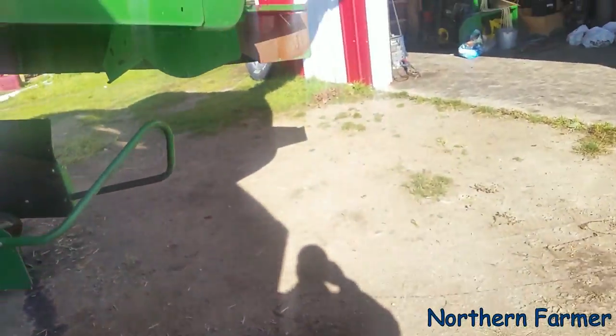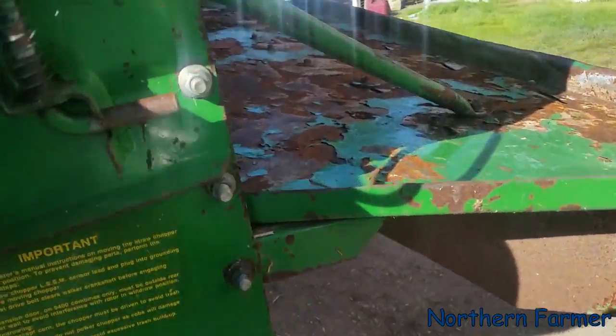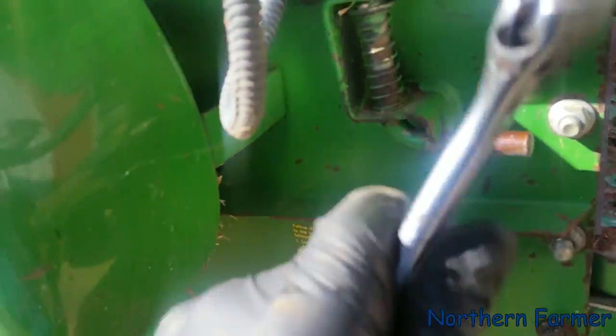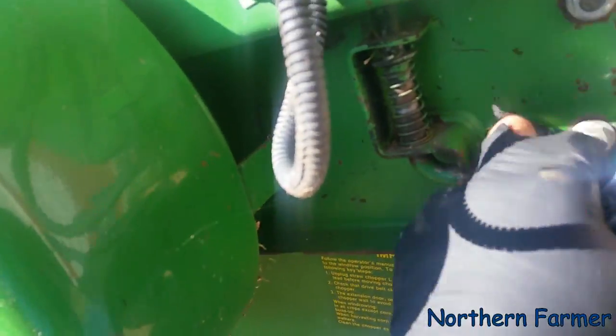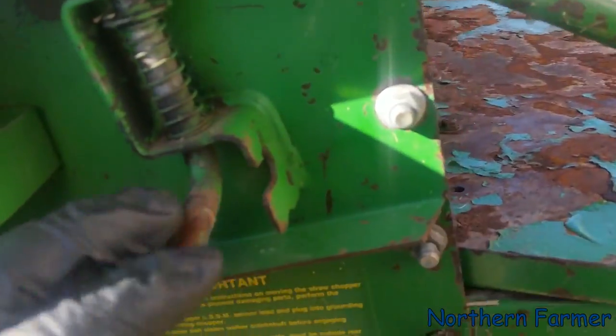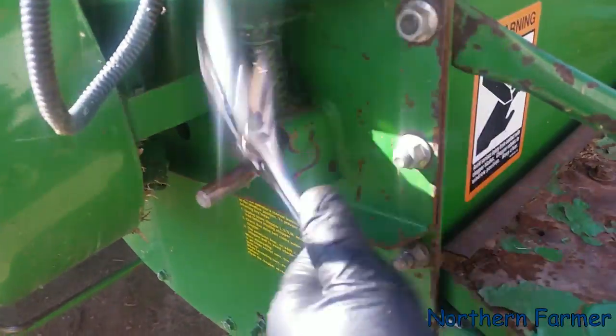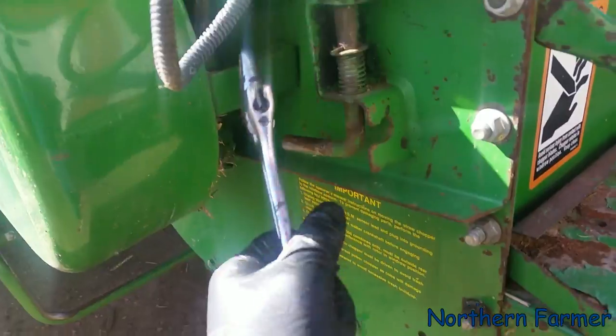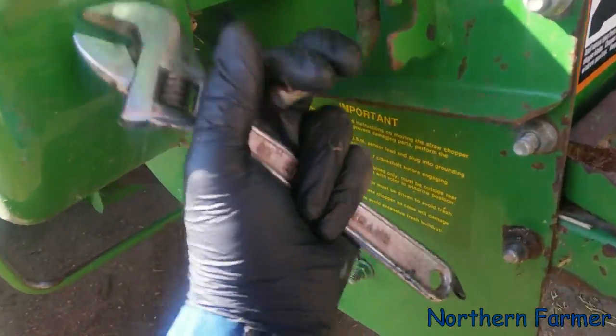What we do is, I've got my crescent wrench here, and you take this spring out, pull it down. I should have a hammer. There, she's loose now.